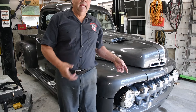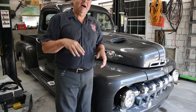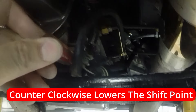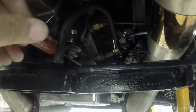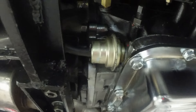I'm back from the road test - it shifts completely opposite now, way too late. So I'm going to back that screw off one turn and see what we have. I went two turns in, so I'm going to go one turn back. Somewhere in between there's going to be the sweet spot.